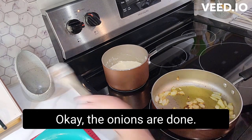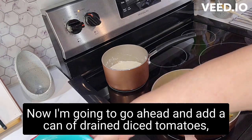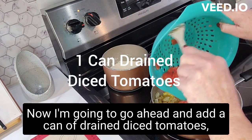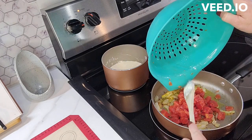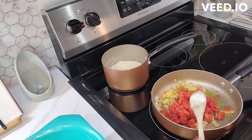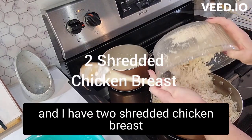The onions are done. Now I'm going to go ahead and add a can of diced tomatoes, drained, and I've got two chicken breasts that I have shredded up. I'm gonna add that in.